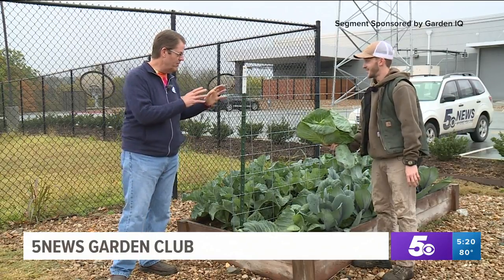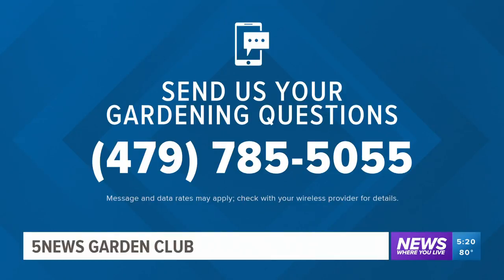Next week we'll do more of the cabbage harvest and then take care of the summer bed that we just cleared out, so we'll see you next week. If you have any gardening questions for the experts at Garden IQ and Johnson, please text them to the number you see on your screen.